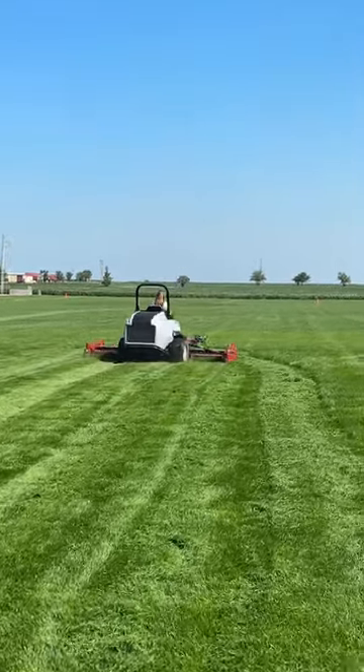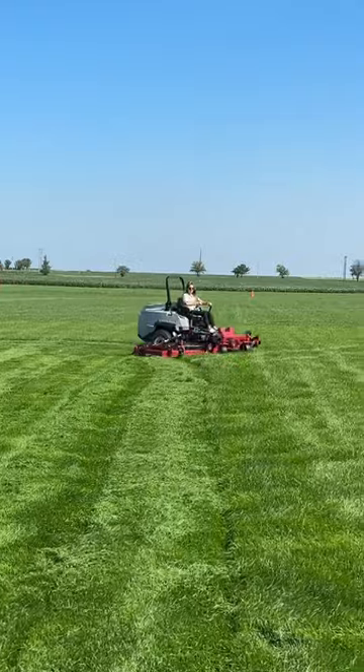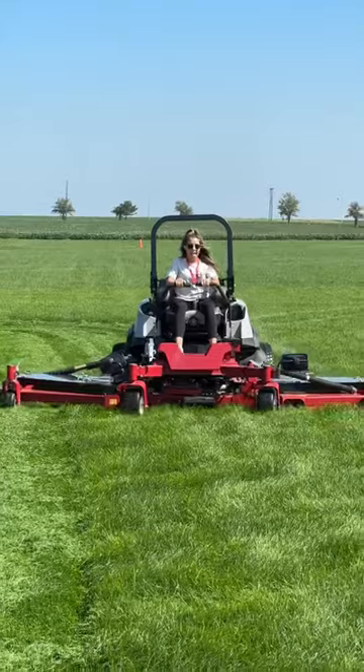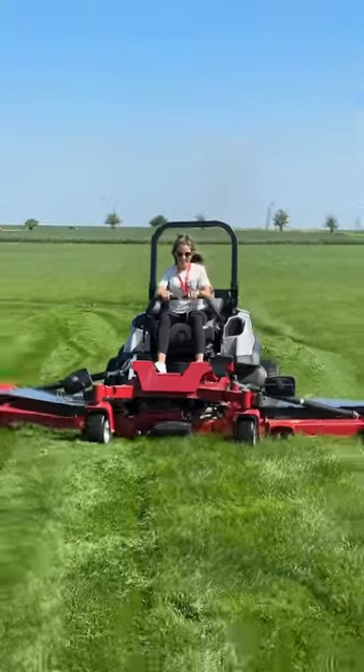This is being driven by BNB Lawn Care's wife Natalie. It's a gigantic mower, so she's doing the best she can for the first time using it. Subscribe for more.